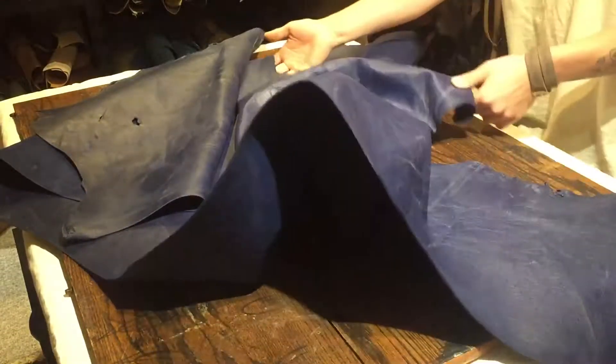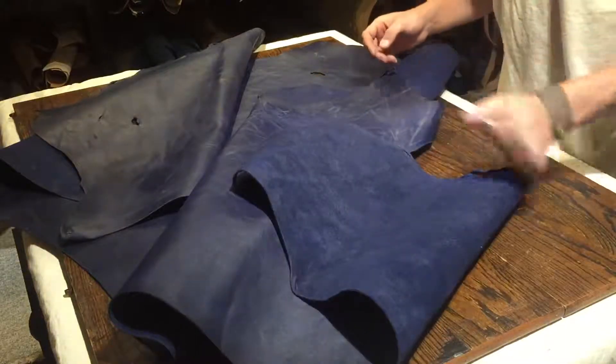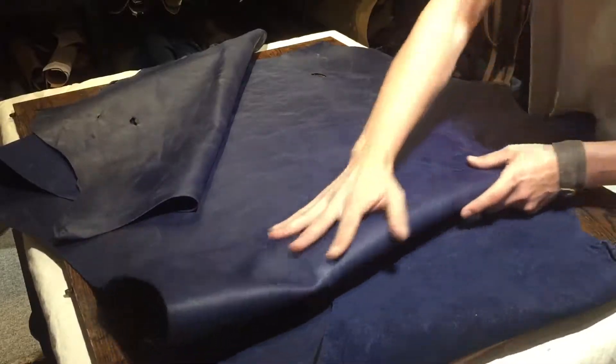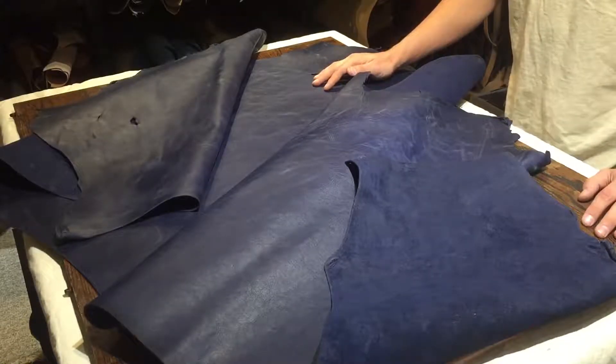Other than that, it's a really nice hide. I would say that the temper is on the regular side. It's got a tiny bit of snap to it but it's still quite supple and soft, so you can use this for wallets, for bags, anything that you want to use for your leather goods projects.